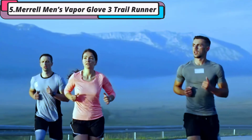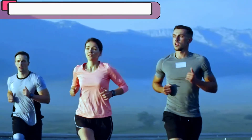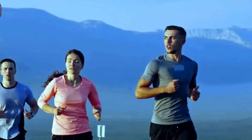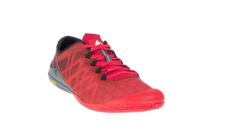These barefoot running shoes have a great feel and offer a snug fit, which allows you to have total control when running. As the sole is thin, these natural running shoes are suitable for experienced barefoot runners. These running shoes are lightweight and flexible to deliver a natural feel and comfortable support when outdoors.